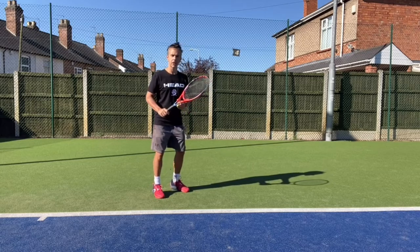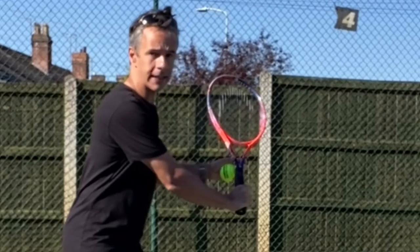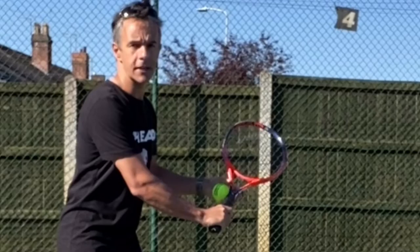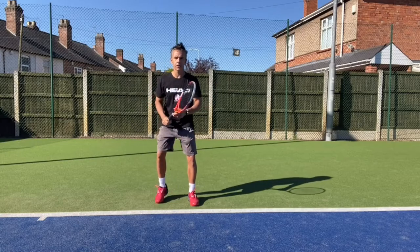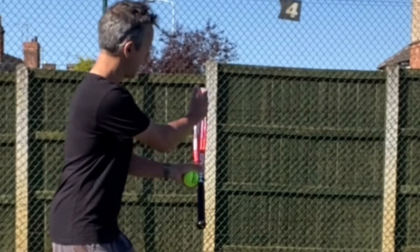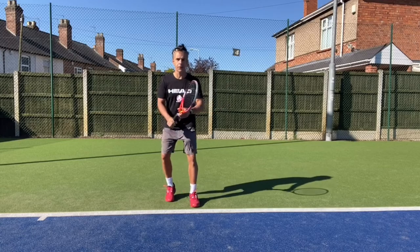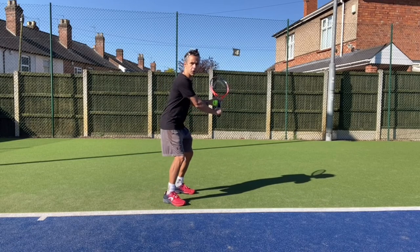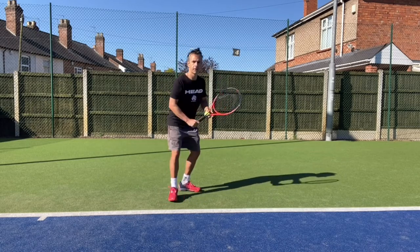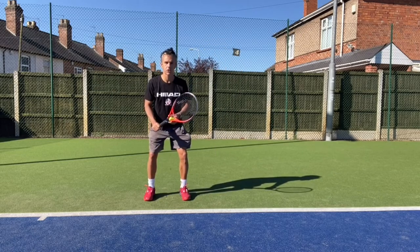Here's the difference: if somebody's going to slice the ball they'll turn and take the racket back, and most likely if they're not going to disguise it you'll see the open racket face with the strings facing up to the sky. If they're going to topspin the ball they'll turn the racket face and you'll see the racket on edge. So the difference as they take it back is: is the racket face open — which will slice the ball — or is the racket turned on edge — which will topspin the ball.